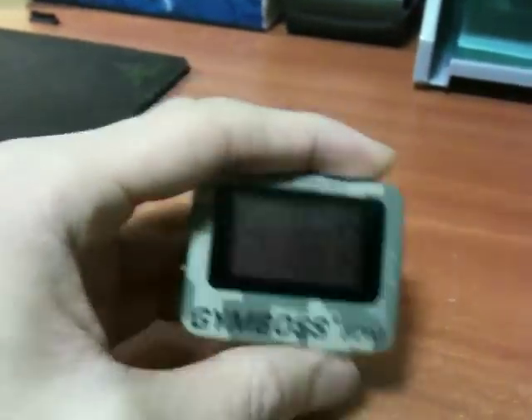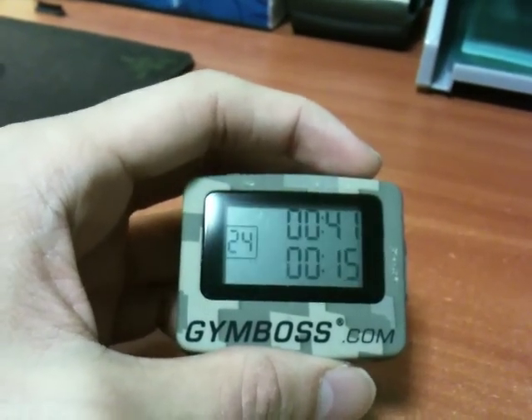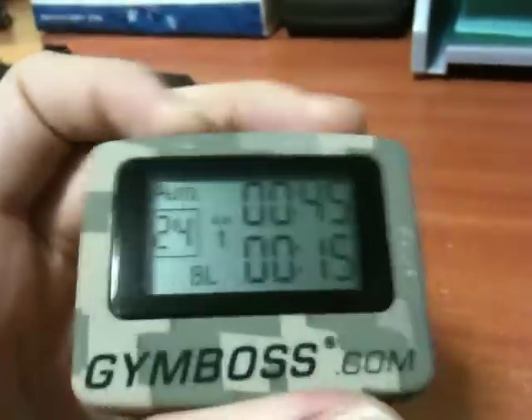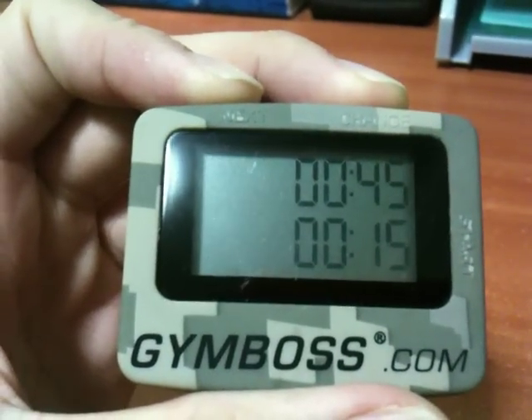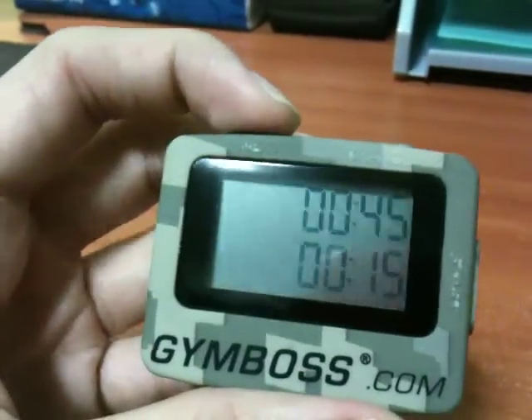Basically, you just turn on the button over here and you can see it will do the countdown. I don't want to make you wait too long, so let me do something with it. Sorry for the shaky video — I'm actually recording this myself. Let me reset this.